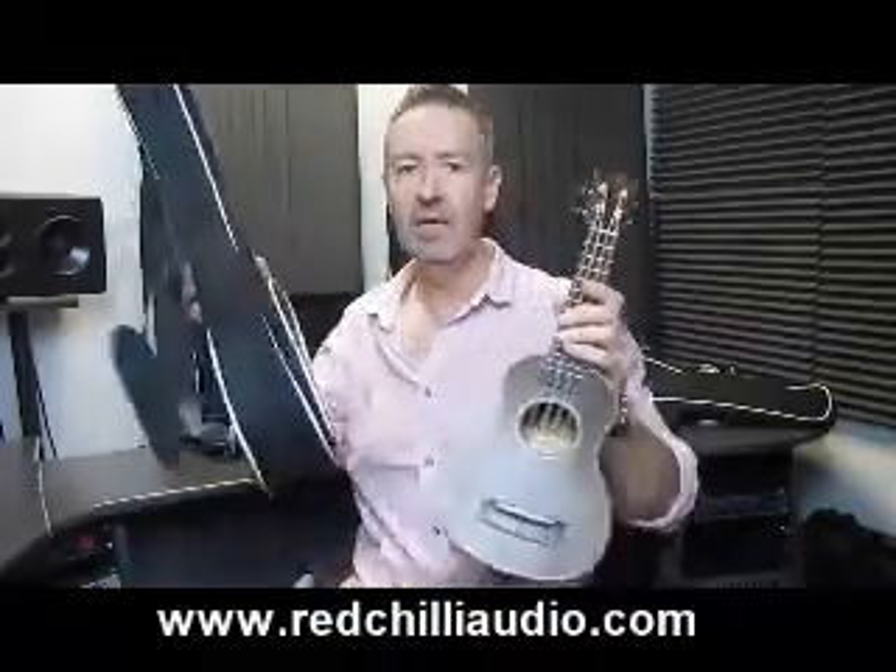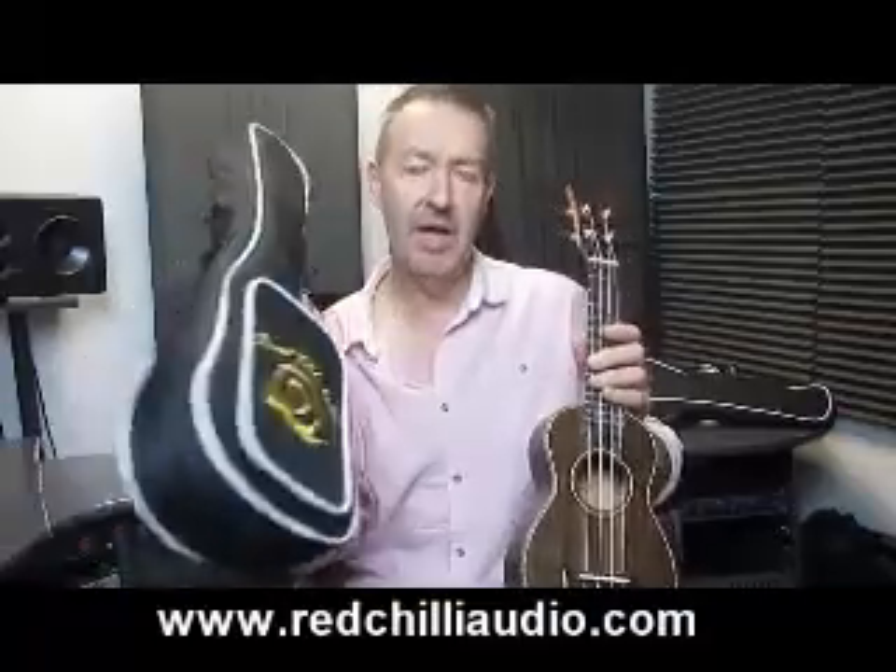Like I say they come in soprano, concert and tenor versions. And as always there's always a good option for getting one of the gig bags. The gig bag's really nicely made, good value for money, and again they come in soprano, concert and tenor. Hope to see you again soon. And hopefully that gives you a good starter idea for the Rosewood Snail Ukuleles. Thank you.